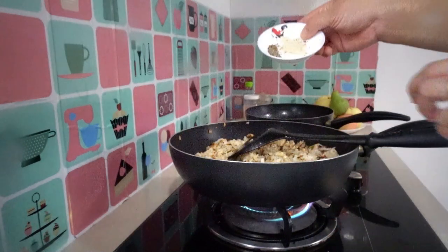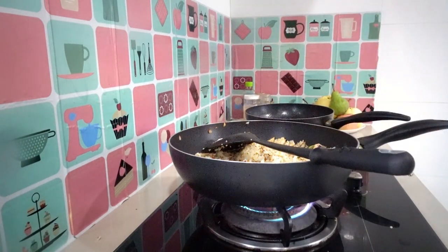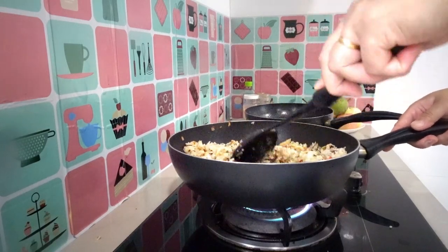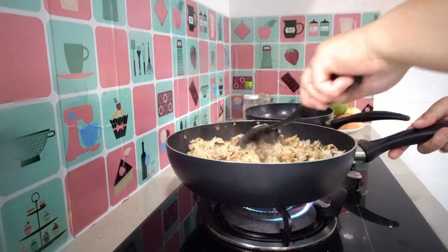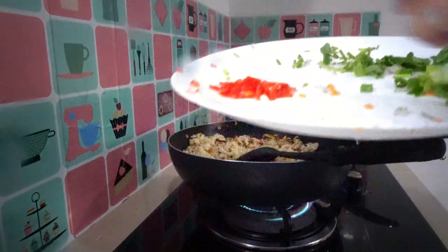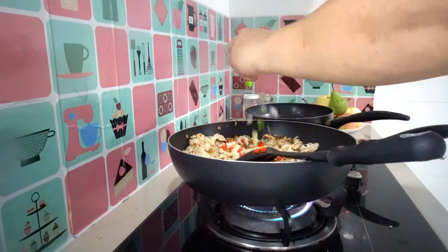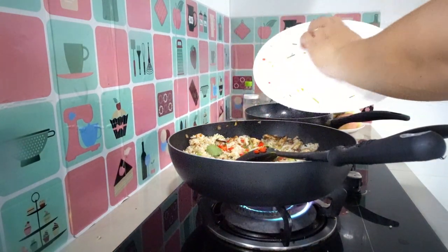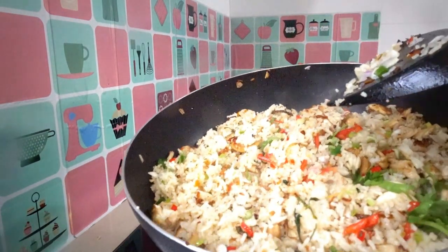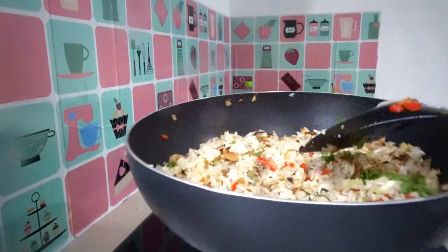Next I'm adding half a spoon of crushed pepper and half a spoon of pepper powder. Make sure you combine it well. Add some more red chili, parsley leaves, and spring onion. Mix it all together. Look at that — our squid fried rice with chicken!